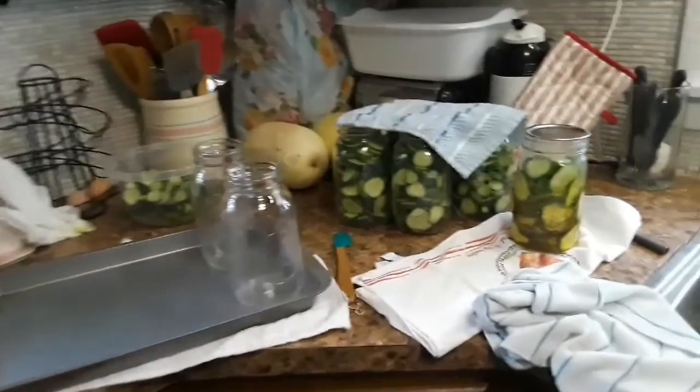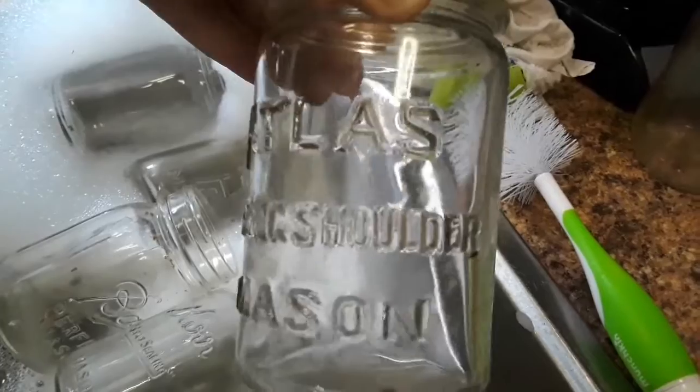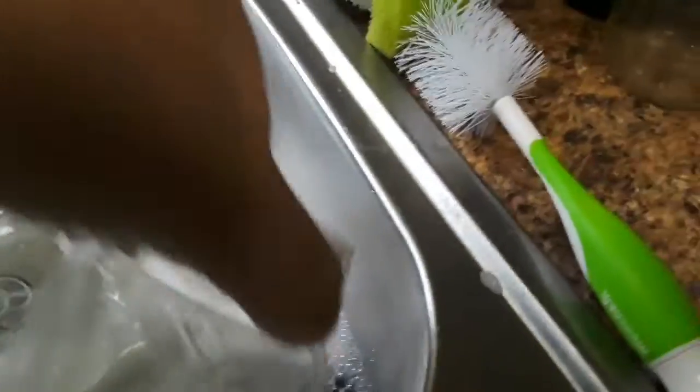We're going on vacation in October, so I'll be taking some pickles and green beans and everything with us. I got some really cool jars at a garage sale — Atlas jars. I'm sure some of these are very old. Oh, another Atlas — look how that one is a strong shoulder Mason jar. This one's a Samco; I don't have any of those so I don't know if that's old or not. Another older Atlas.